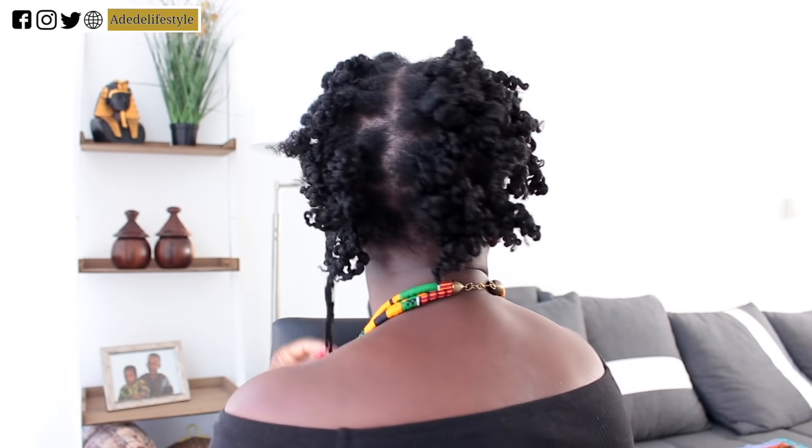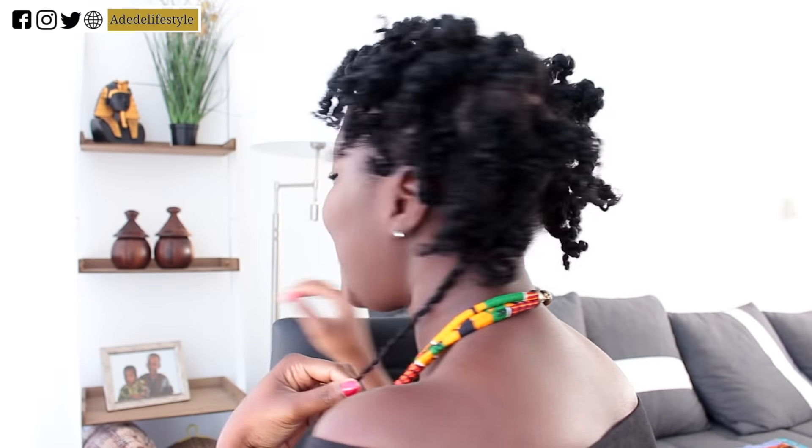I'm going to turn around so you guys can see. As you can notice it's really shrunken, but that's fine — it will fluff out really well the next day. I'm going to try my best to fluff it right now; I'll separate the curls and fluff it and see what happens.